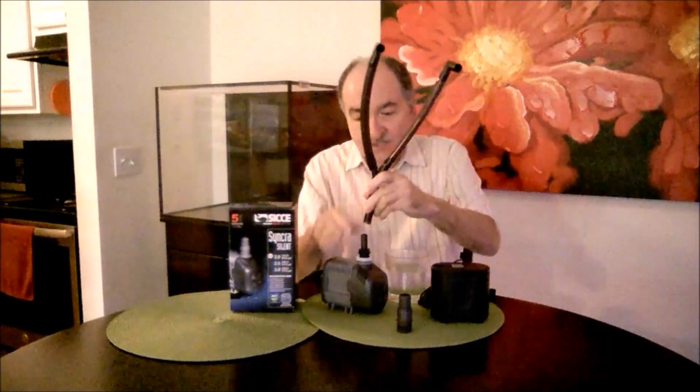There's your conversion. This would actually fit on your new upgraded pump.